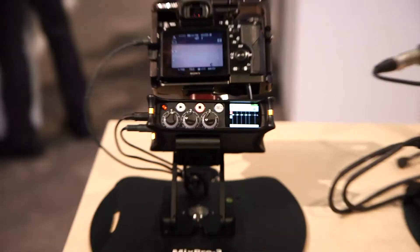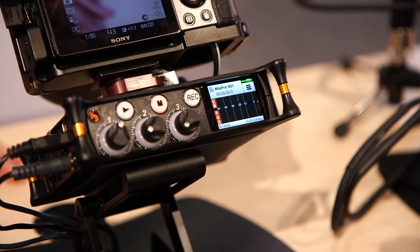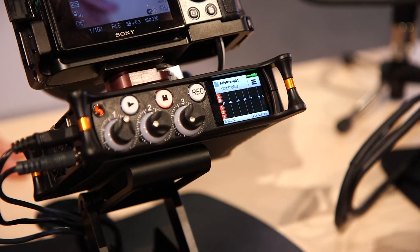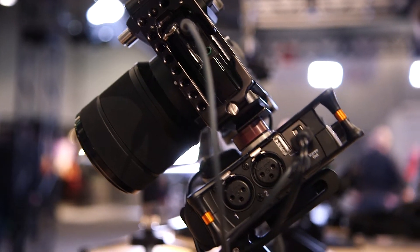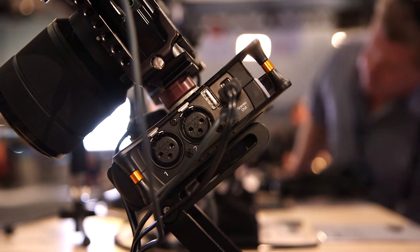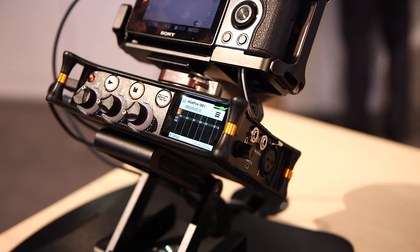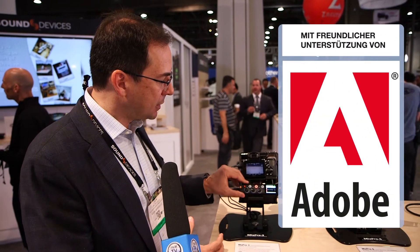The MixPre-3 is a very compact three-input device that accepts microphone or line-level signals. Those are connected with full-size XLR connections, and each of those inputs can be recorded to a removable SD card. So this is a very compact mixer with fantastic mic preamplifiers and lots of gain.